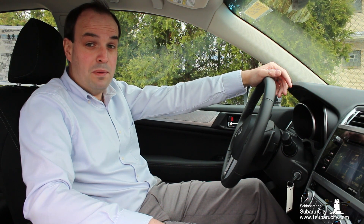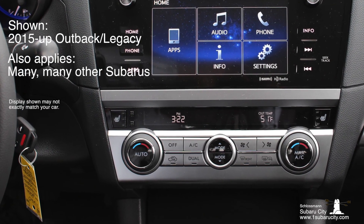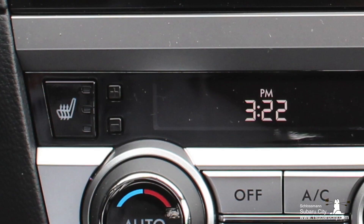Now if your Subaru doesn't have a 4-inch multifunction display and instead it's got a small digital clock set apart somewhere — like this Outback — well I've got great news for you. It's super easy to set the clock. If your Subaru has a standalone digital clock, all you have to do is find the small plus and minus buttons, and generally these are going to be really close to where the clock's display is.